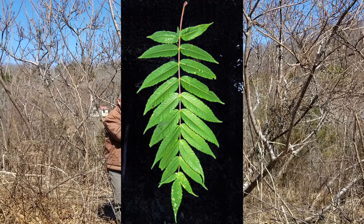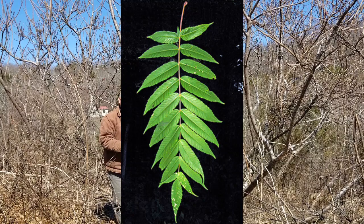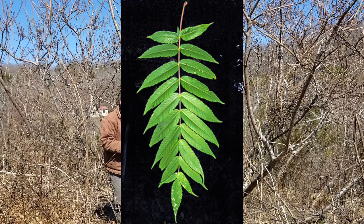That central rachis on that leaf is fuzzy on staghorn sumac.